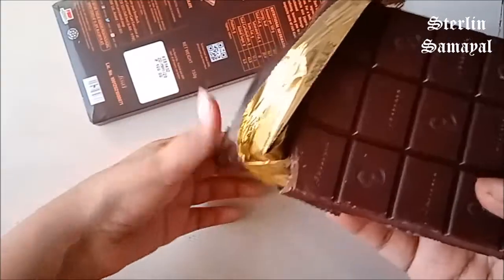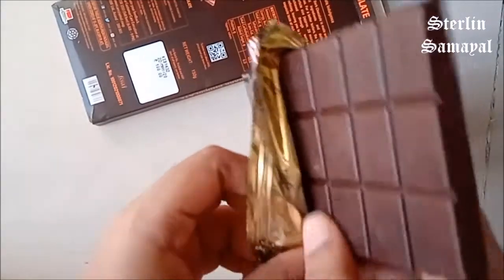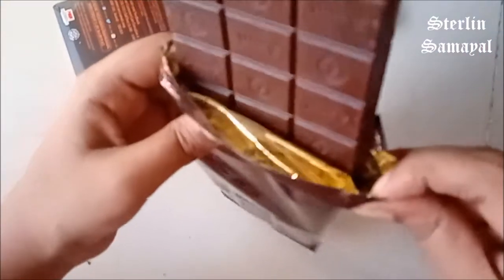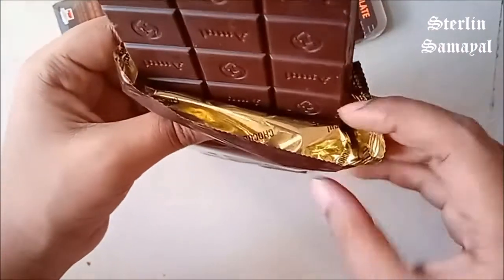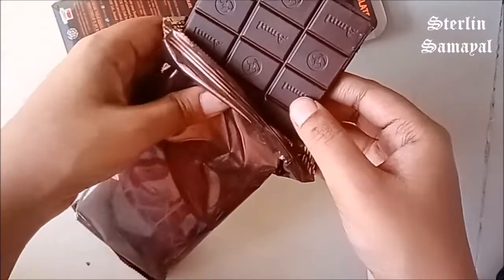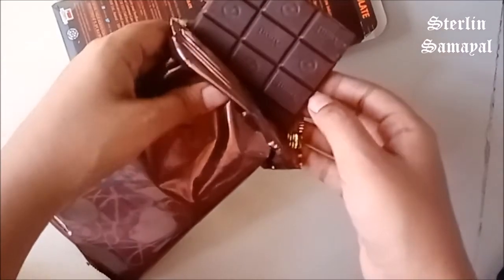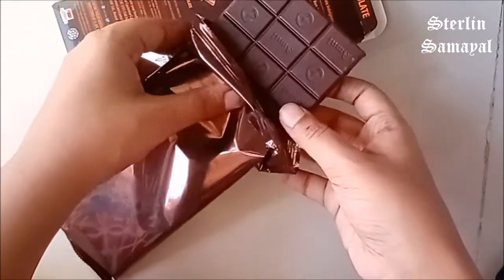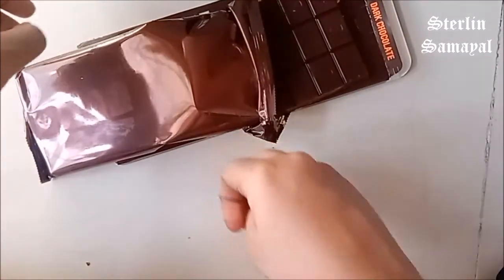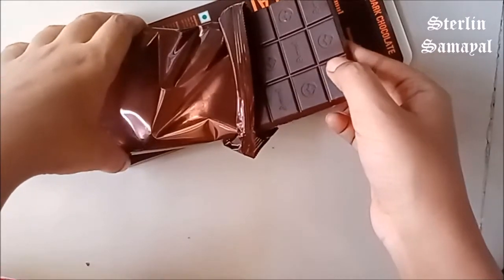Here we have pure dark chocolate. There is also milk chocolate — it is sweet. This dark chocolate has a slight bitter taste. It is a bit costly to buy dark chocolate. How do you feel about the taste? Let us know in the comments.